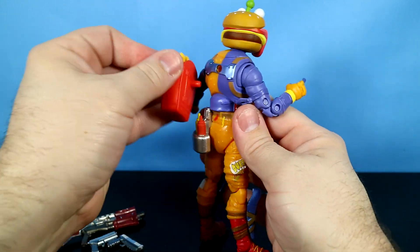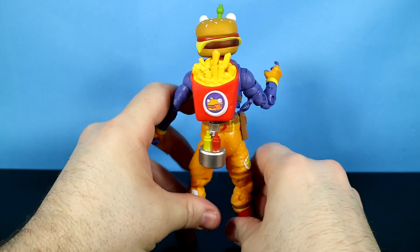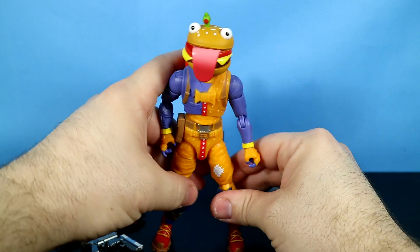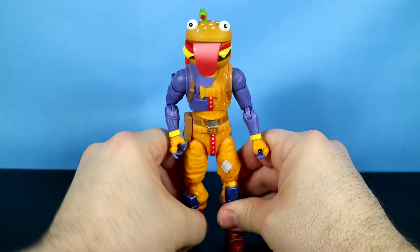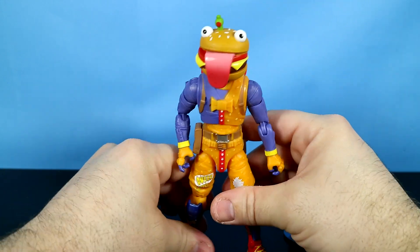What's he look like when we peg on the back bling? There we go — he's got french fries on his back. Cool stuff here.